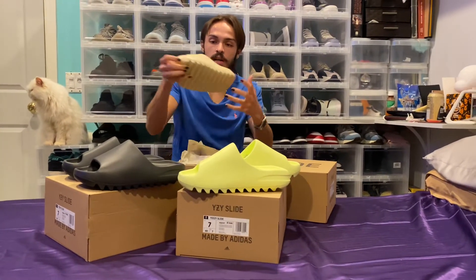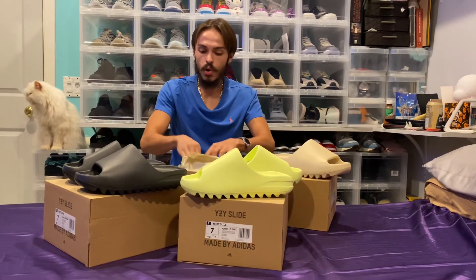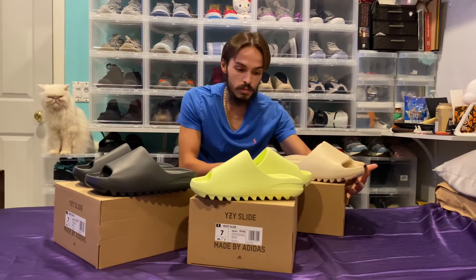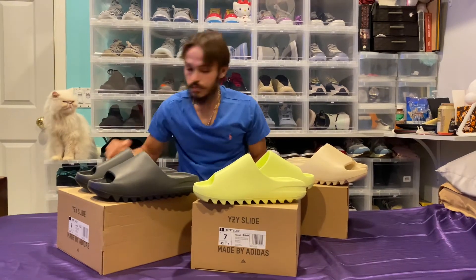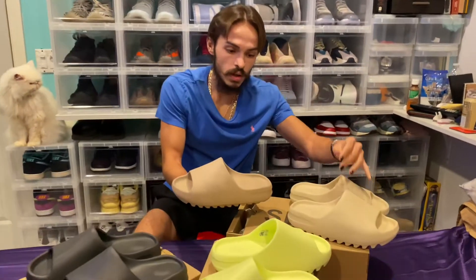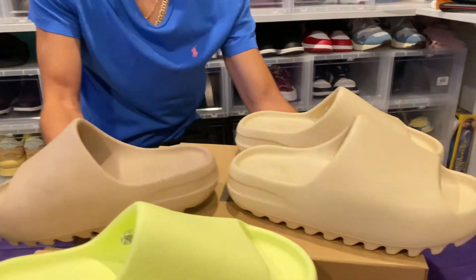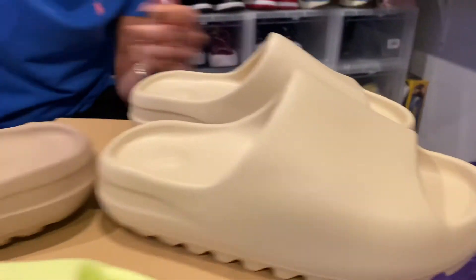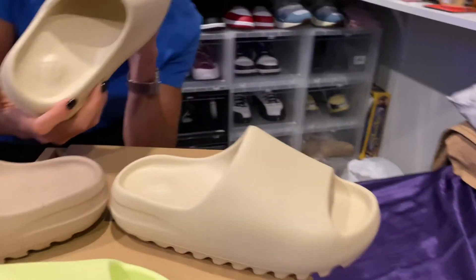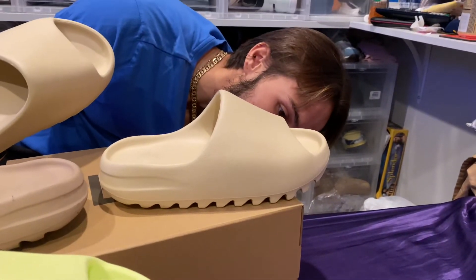Last but not least, the bone. This is more of a lighter color than your purers — not too far off — but they all do have that new texture. These are the bones and these are the purers. Some of these are made in India, but these ones are made in China.